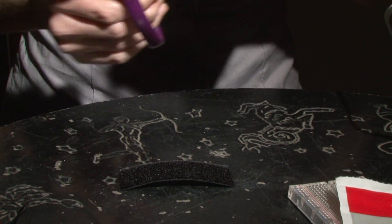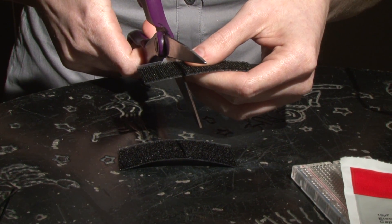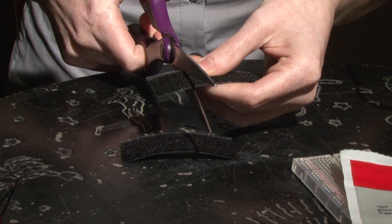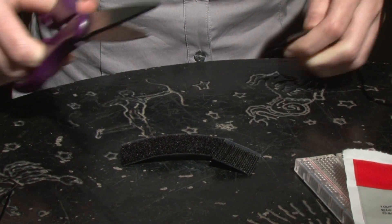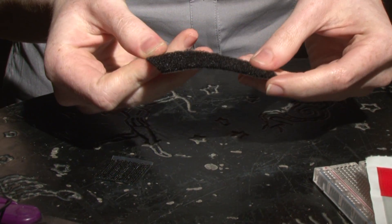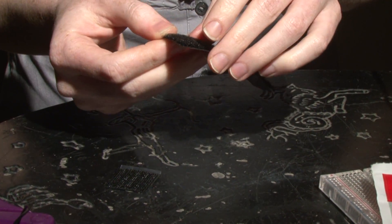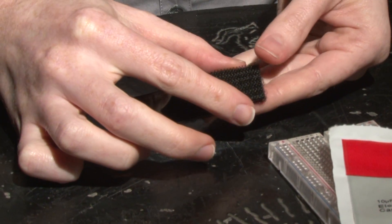So first, let's make our sensors. We're going to make them out of Velcro, and they're going to fit over your fingers. You're going to need two three to three-and-a-half inch strips of Velcro. If you have larger fingers, you'll definitely want to go with three and a half inches. Set down the loop side of the Velcro — that's the soft side — then take the rough side and cut a square roughly three-quarter inches by three-quarter inches.